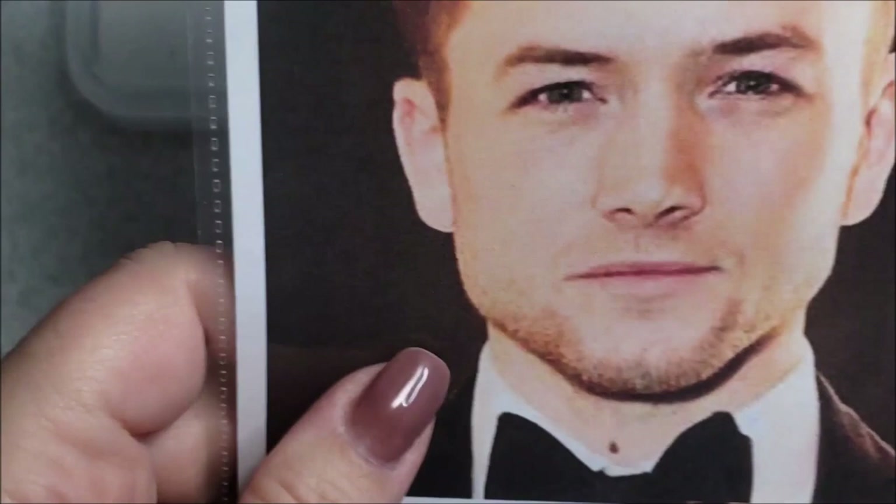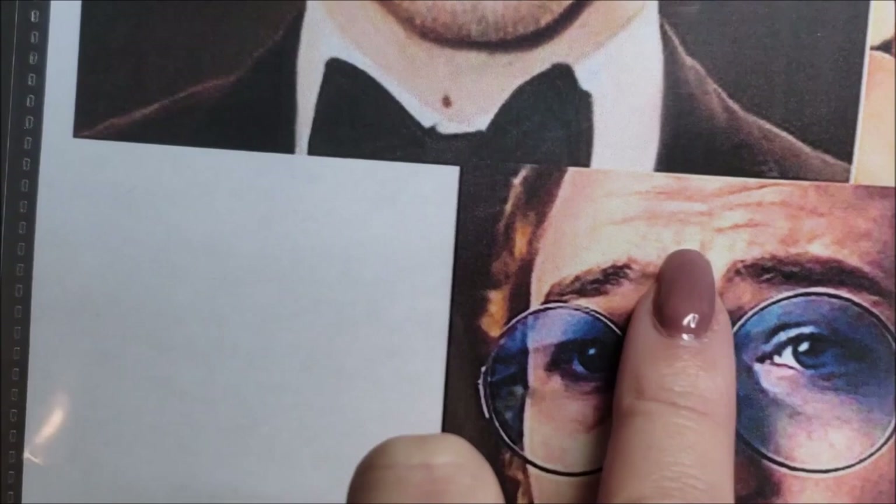Hi everyone, and welcome back to my channel. My name is Lori, and I am a doll artist. If you've never been here before, welcome. I highly encourage you to subscribe and hit that bell if you like dolls and things like that art.